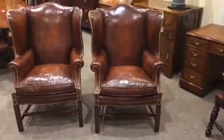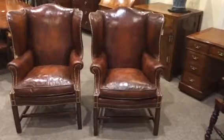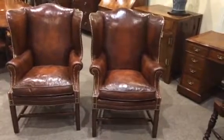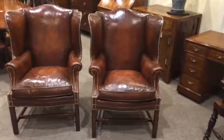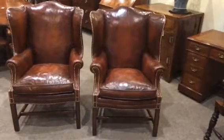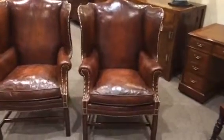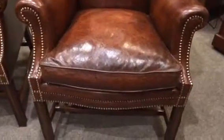Here we have this fabulous pair of Edwardian period wing chairs, covered in the most wonderful antique leather. Each one of these brass studs — not only decorative — is put in individually. Very time consuming, but so much better than the very modern way of doing them in strips.